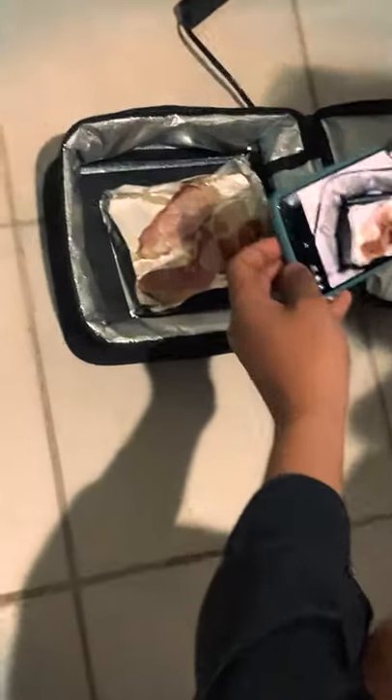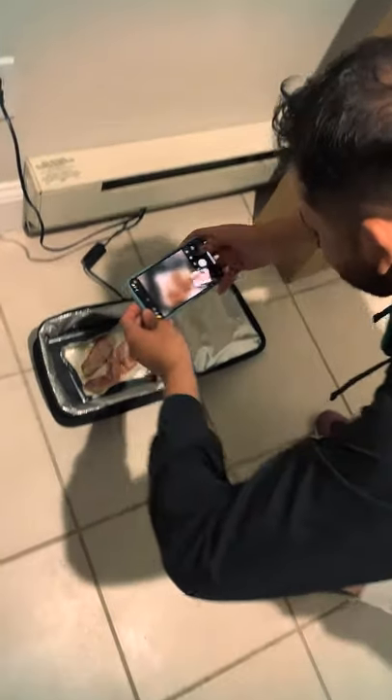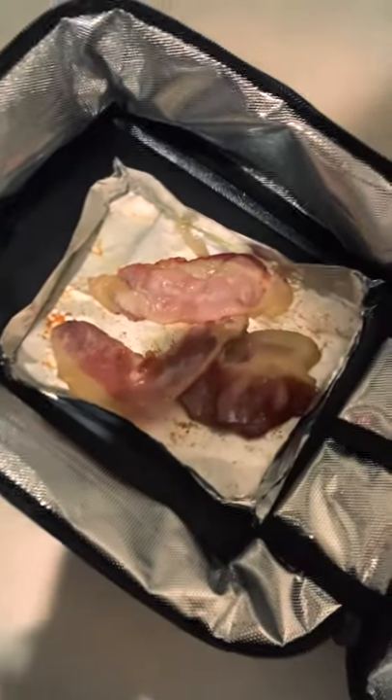The bacon did not work at all. Here's my friends taking pictures of it and laughing at it — it didn't work, you can't slow cook bacon. I still tried it. I didn't eat the fat part, just the meat part. It tasted like plastic — I wouldn't do it again.